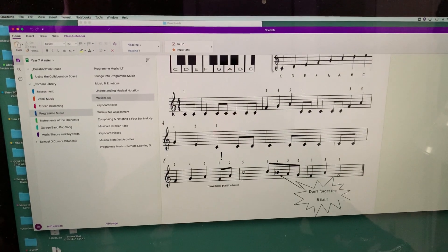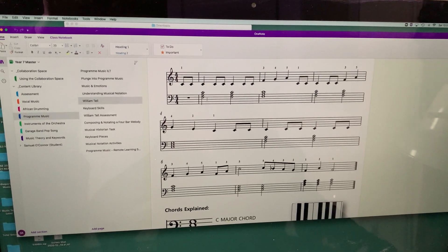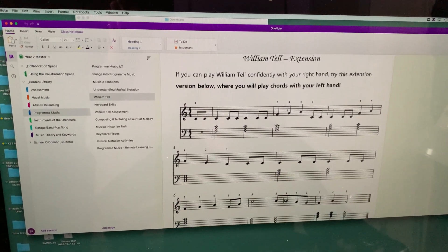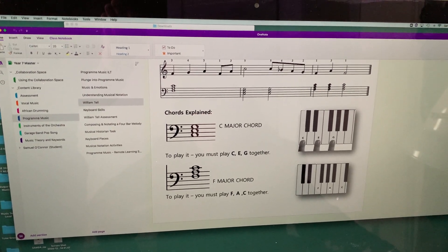If you scroll down for an extension activity — for some of you that maybe play the piano — you will see that you can actually play two different chords alongside William Tell. And those two chords are C major, which is made up of three notes: C, E, and G.